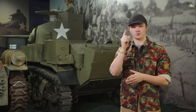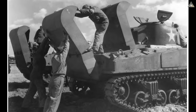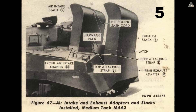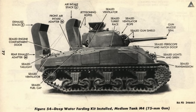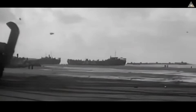All fording kits include at least one stack, or pipe as they're called on wheeled vehicles. That funnel exhausts upward so that the exhaust pipe itself isn't exposed to the water. Some fording kits, like those designed for the M4 Sherman, feature an additional stack that allows the vehicle's air intake to remain functional. The tank could then cool its engine without risk of taking on water.